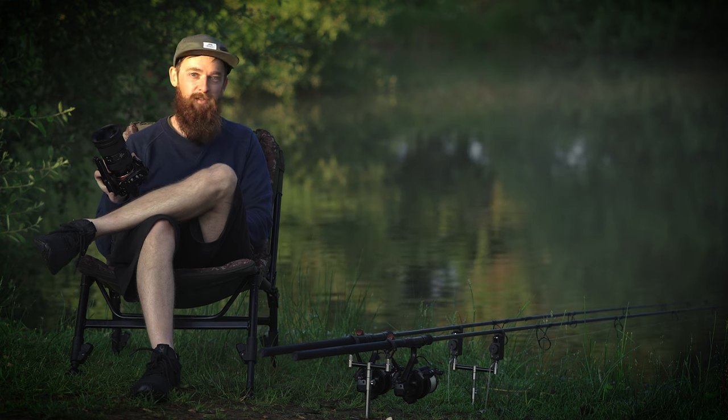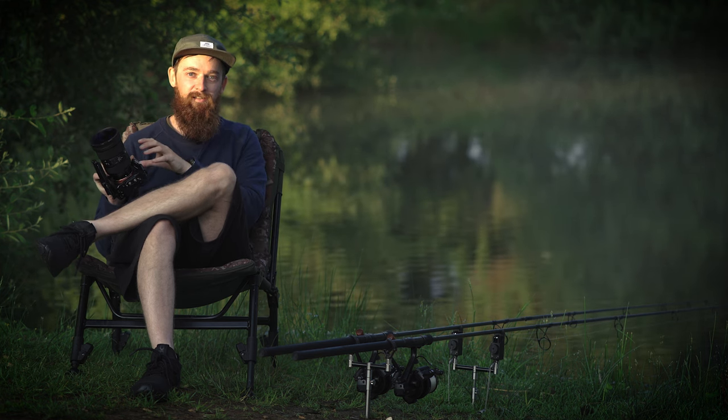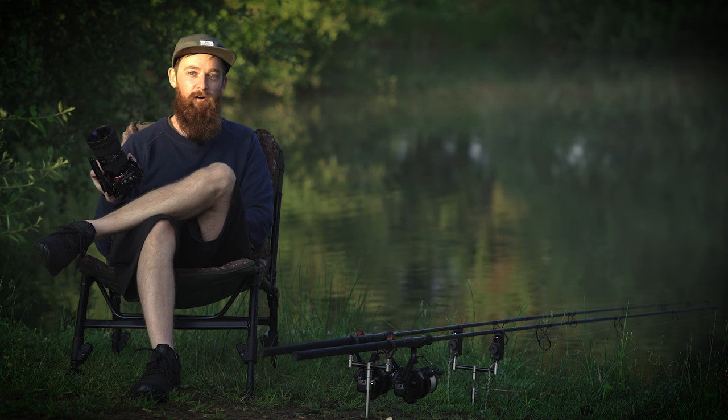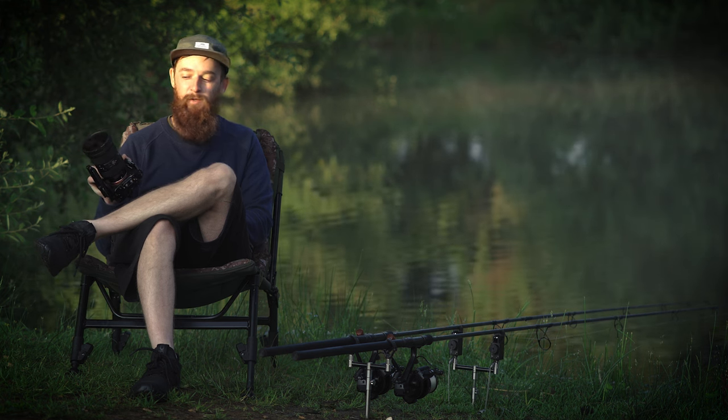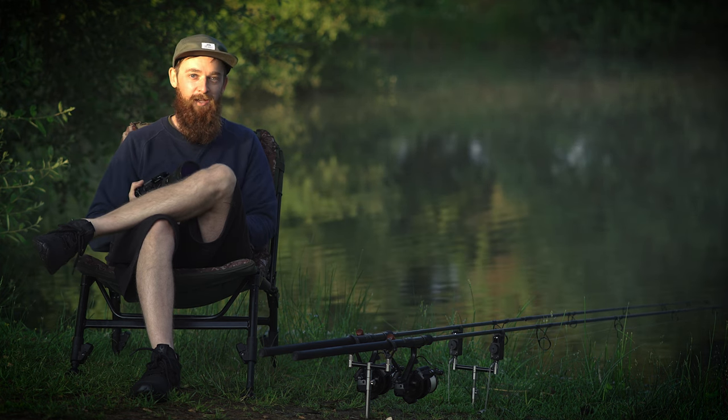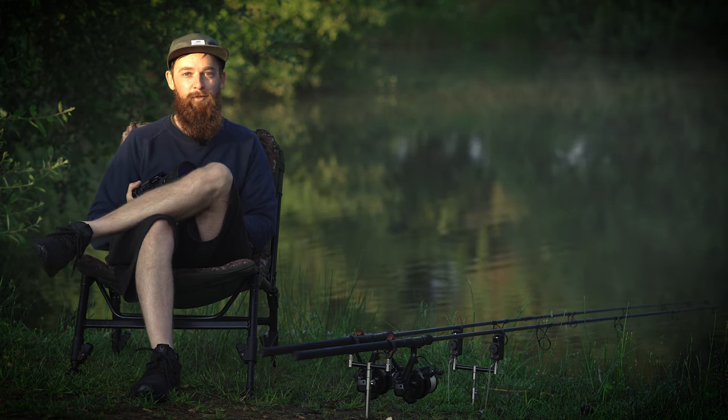Overall, if you're looking for a one lens fits all situation, definitely consider a 24-70 2.8. This is a Sigma Art lens, but a lot of the 24-70 2.8s are of very high quality anyway. Watch the full video over on the Carpology YouTube channel where I tell you everything you need to know about Headlands Farm Fishery.